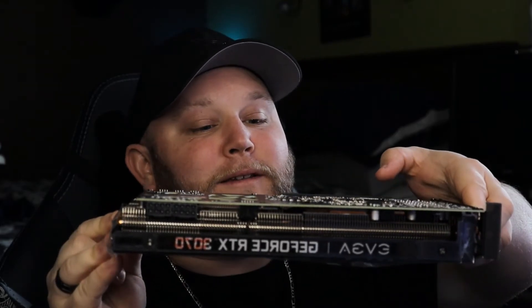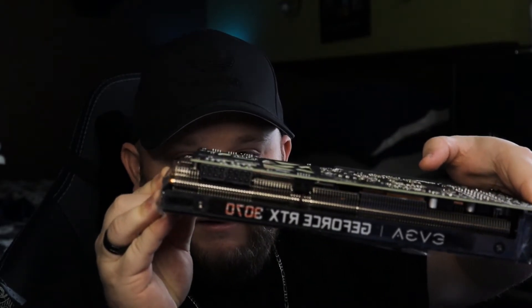Oh bro, this thing looks sick! Love it, love it, love it. I like the look — I like the little EVGA emblems all over the fans, like they're raised and embossed so you can actually touch them.